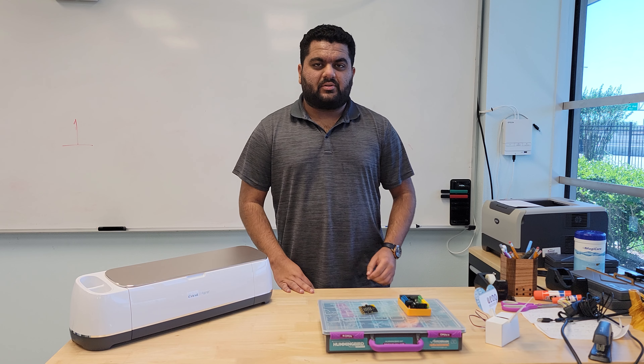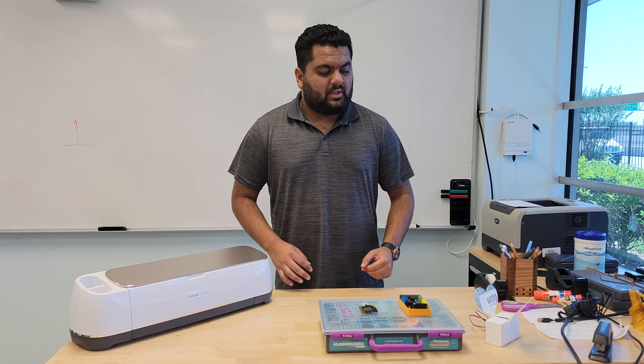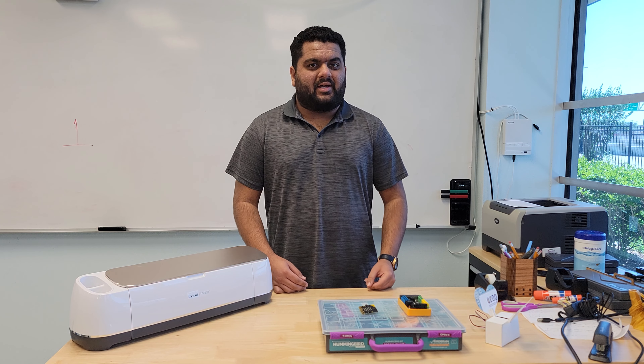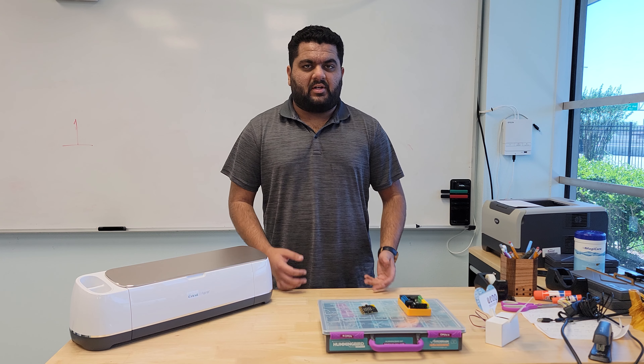Hello, welcome to the YouTube channel for the Innovation Department at Harmony Public Schools. Today we're going to be taking a look at another micro:bit project as the second addition to our video series of mini micro:bit projects.